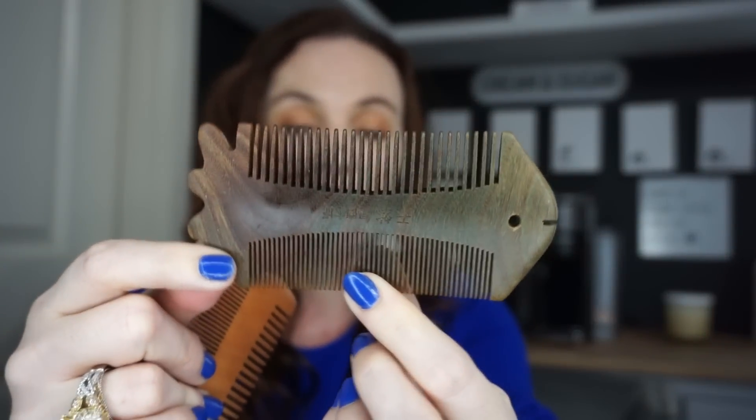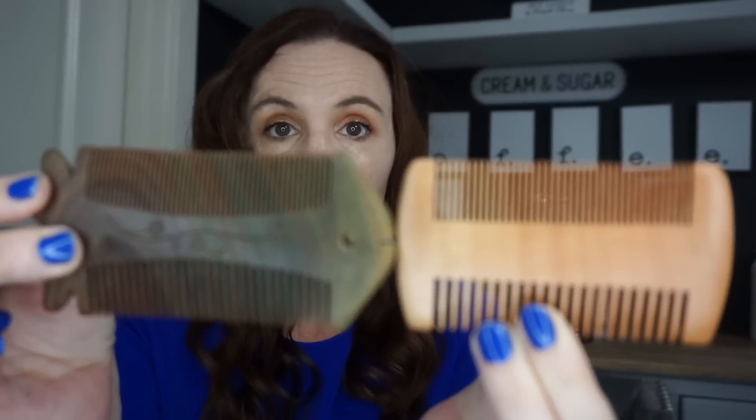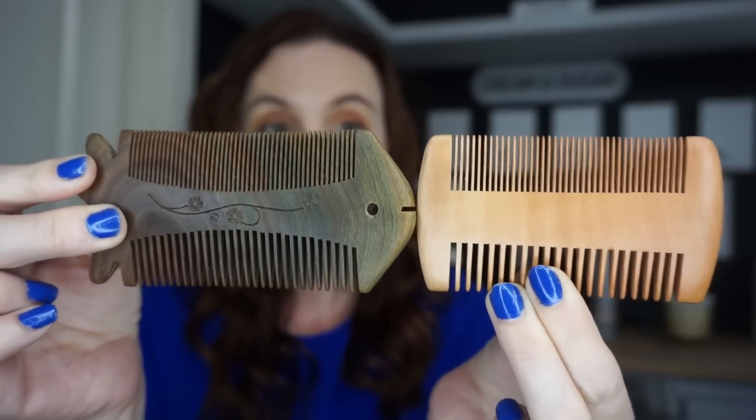So I got my husband's beard comb from Amazon — it looks like a fish. Let me compare them. This is his Amazon comb he loves; I paid like 15 bucks for it. The Amazon one is a little heavier and slightly better quality in weight, but they look really similar. For a dollar, this Dollar Tree comb is great. My husband thinks it's just as good. I highly suggest it — if my husband likes it, yours probably would too because he is beyond picky.